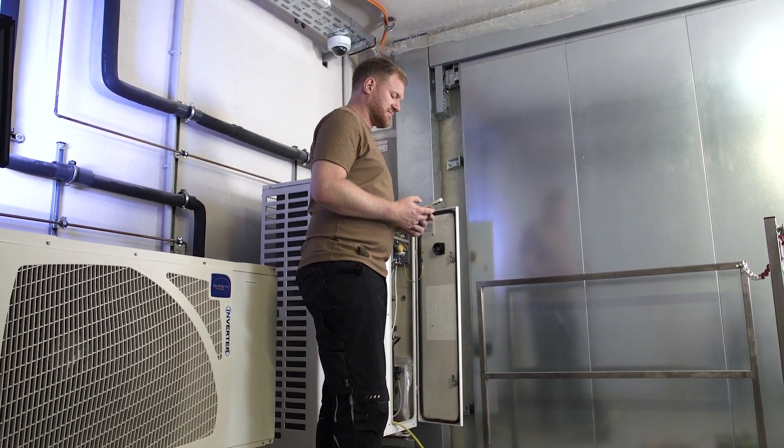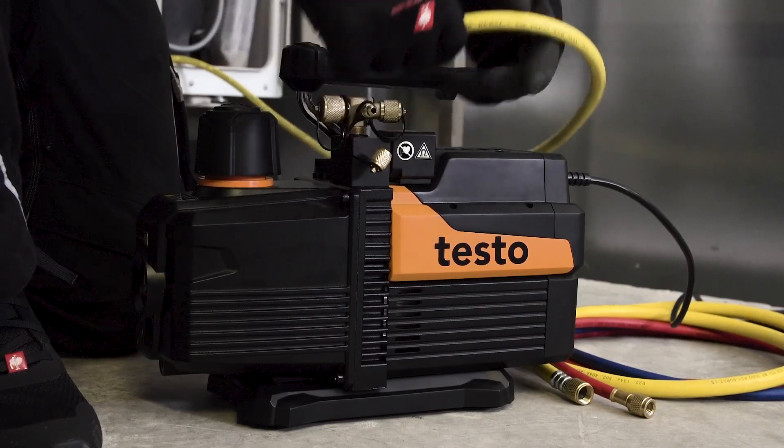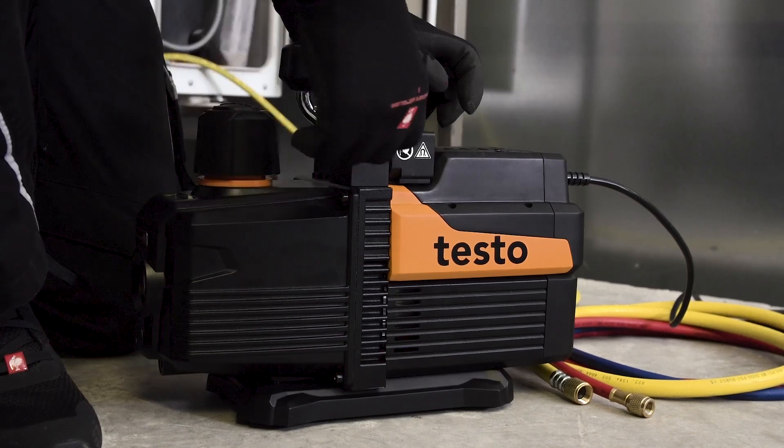After completing the evacuation, simply check the result of the vacuum holding test and send the measurement report. Done. With the testo 565i, you won't lose any more time.